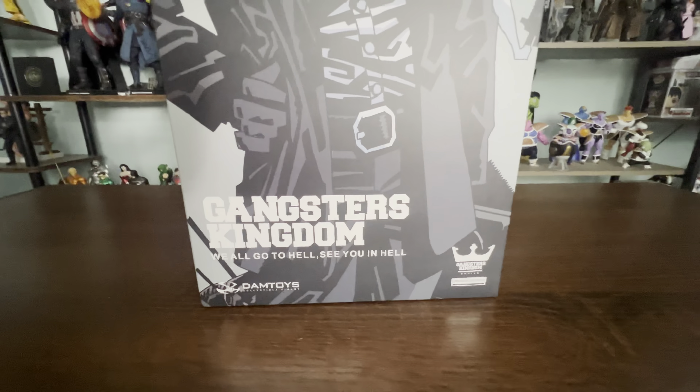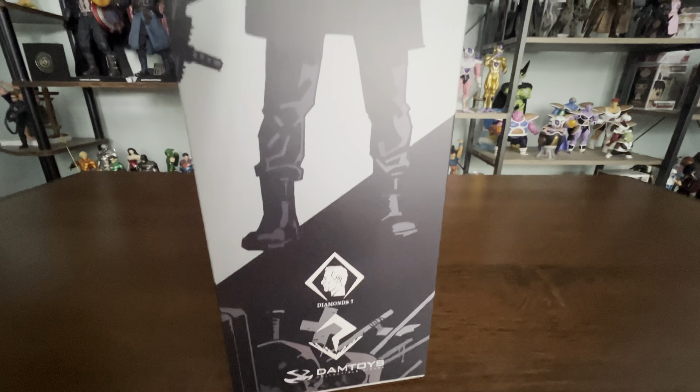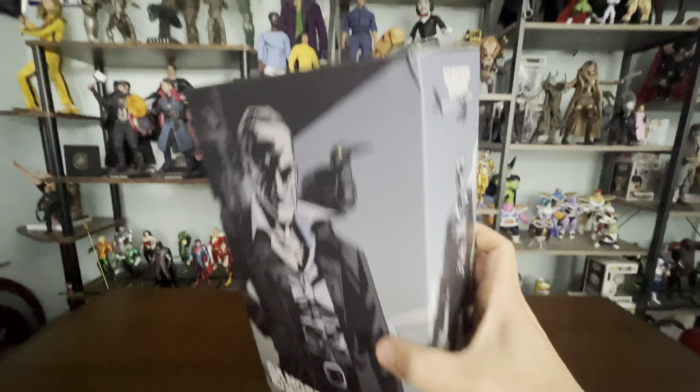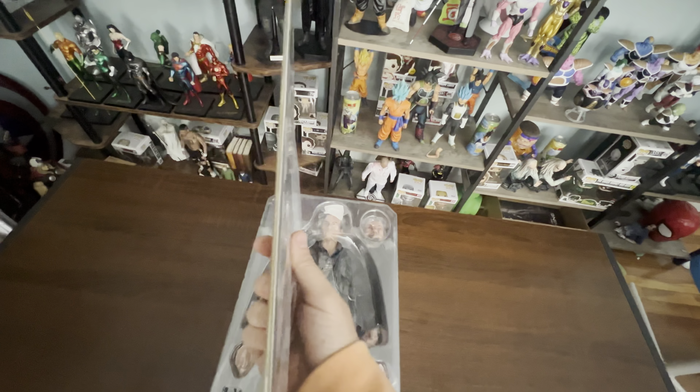Let's see one more angle right here. I just took it out of the box and it came with this — at first I thought it was like a comic, but I think it's more like a pamphlet. I haven't opened it yet, so we're going to open it together.